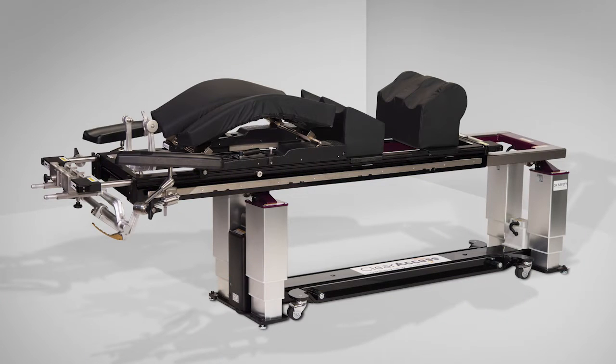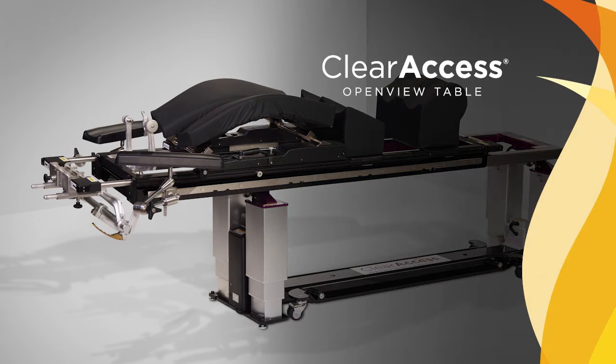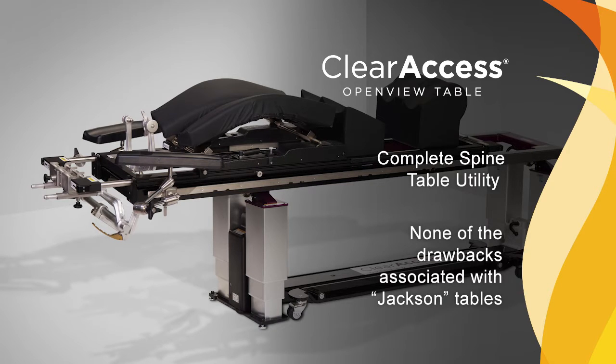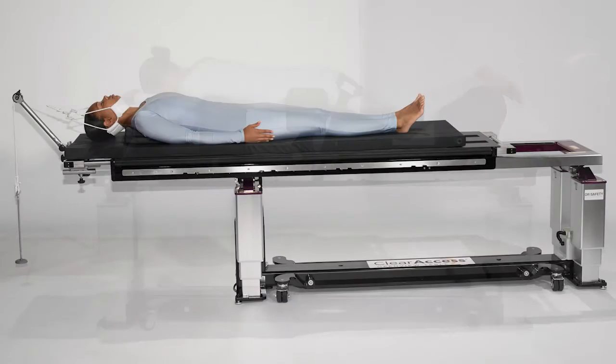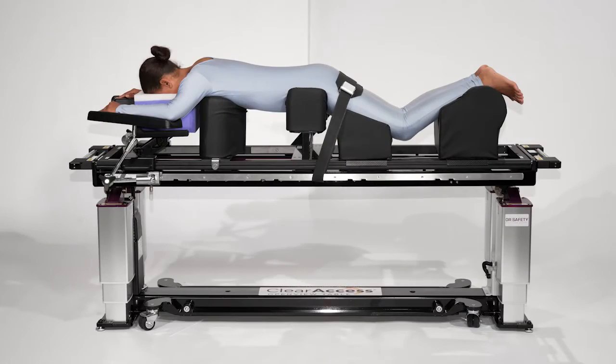The Clear Access Spine Surgery Table by OR Safety was developed to maintain all of the utility of competitive spine tables generically referred to as Jackson tables, while removing all of the notable drawbacks of those types of systems. The table maintains head-to-toe C-arm access for lateral, anterior, and posterior spine procedures.